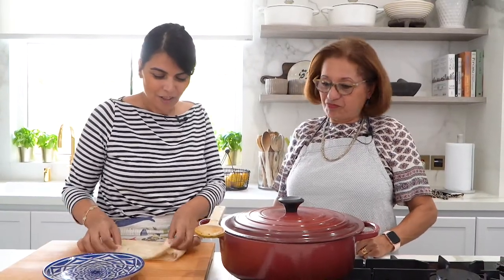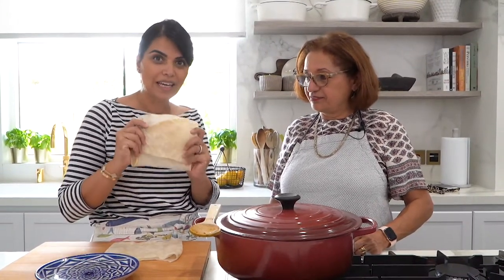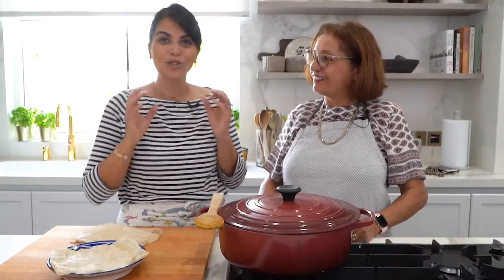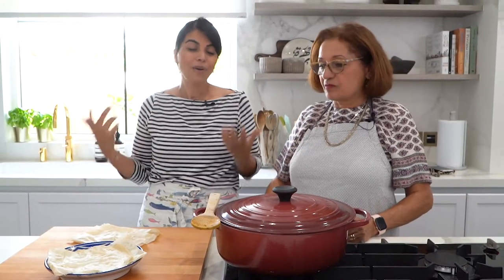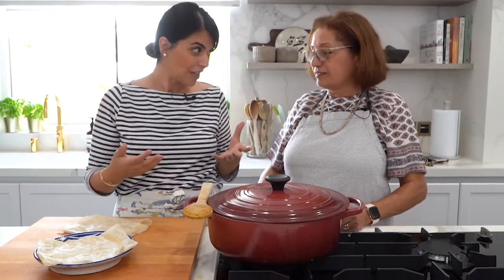We had some ranginak and good stuff, and now it's time for lunch. I've got some saj bread, but you'd typically use lavosh bread or any other thin Persian bread. A quick easy way to heat it up: place it on the pot and the steam will heat the bread without crisping or drying it, giving it just enough moisture so it's nice and warm. Saj bread is the closest to lavosh for me.